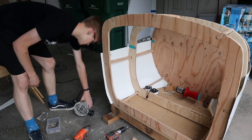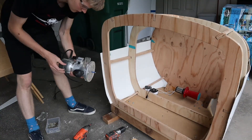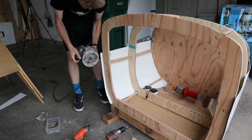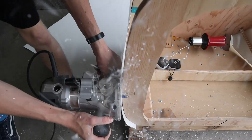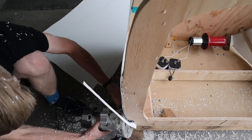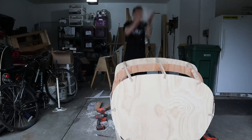We have a little bit of lip right here, so I have a flush trim router bit. It has a bearing right here, and it goes against the bearing and cuts everything that doesn't touch the bearing — so it cuts any excess from here. I think this is how they make confetti. This is such a fun job.